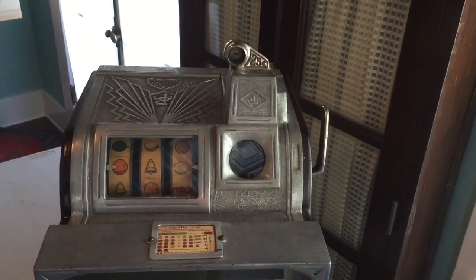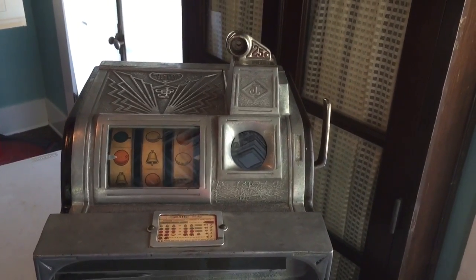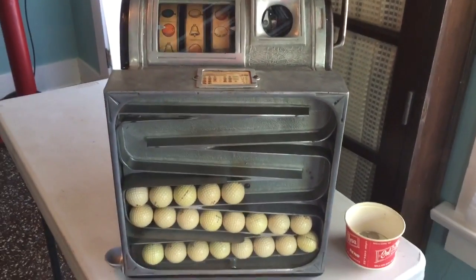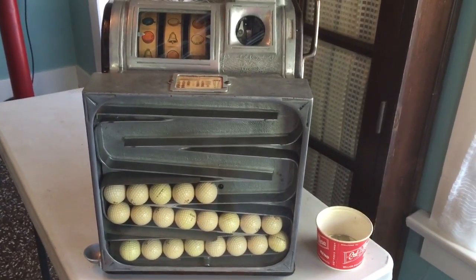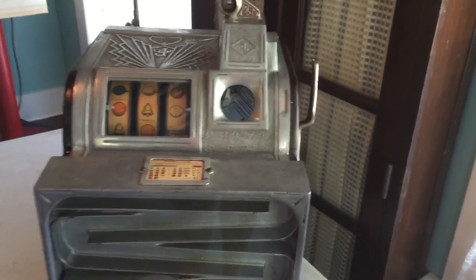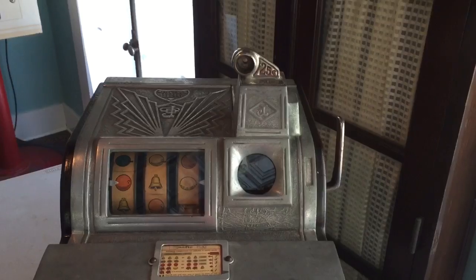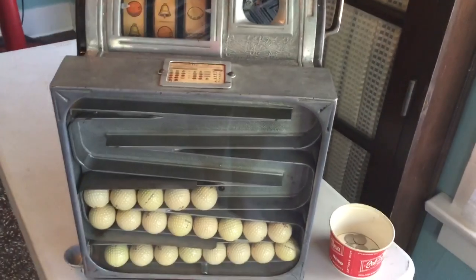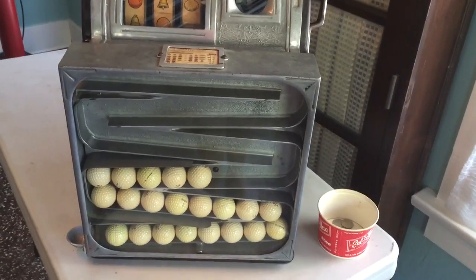Here's an interesting three-reel machine — the Jennings Sportsman golf ball vendor, manufactured in the mid-1930s. This machine is basically a standard three-reel Jennings silent mechanism with the front case modified to be able to vend golf balls.